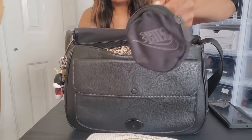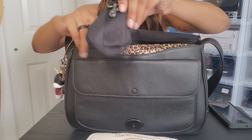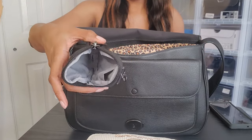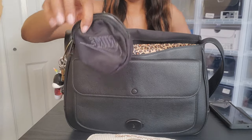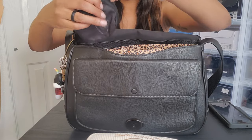Let me take out this small pouch first. This is a little pouch I usually keep my lip gloss in, but it's empty right now. It's off of a different backpack I have and it has a little clip so I can attach it to something if I wanted to.